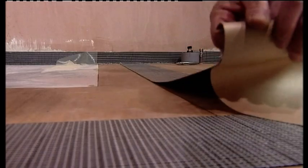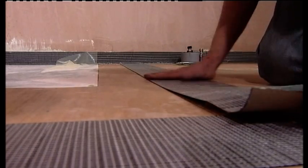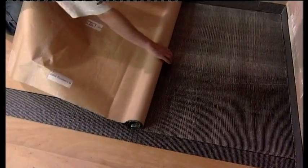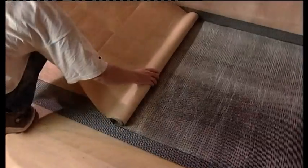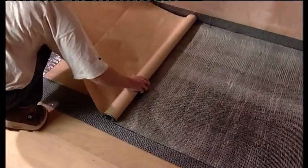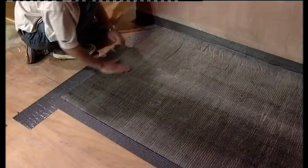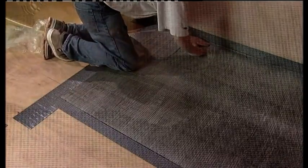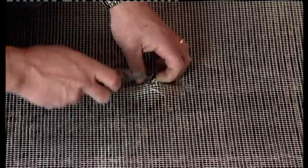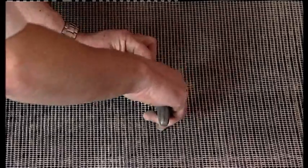These strips are butted up against the corner strips and rolled out while peeling off the backing paper, pressing down as you go to form a strong bond. Once completed, the main roll can be placed against the wall with the edge butted tightly into the corner. Unroll whilst peeling back the backing paper, making sure the Tile Safe is evenly bonded to the floor. Check the installation making sure the area is smooth and flat.